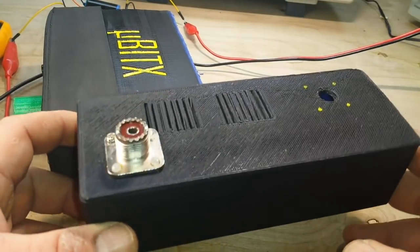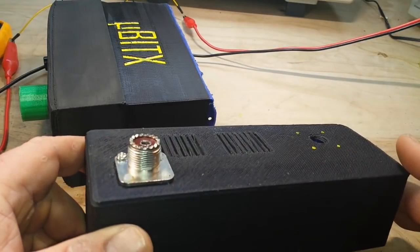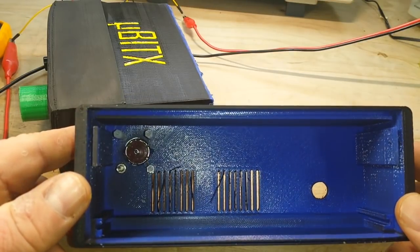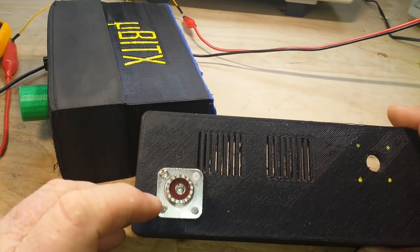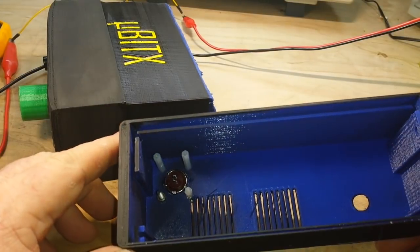Here's the back part of the case. The power goes in here. SO239 antenna jack, and you can see this is a relatively heavy-duty connector. You'll see I have three nylon screws and one steel screw here. That's so that we can get the ground on this side where we need it.